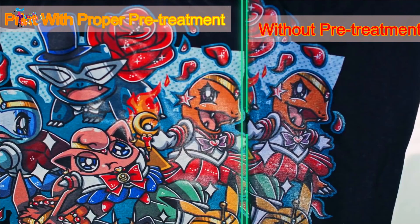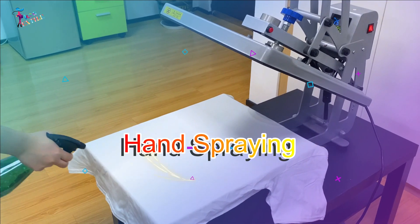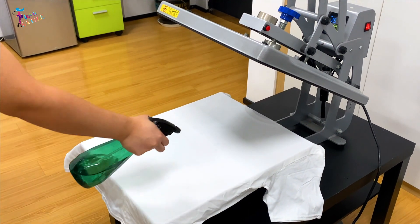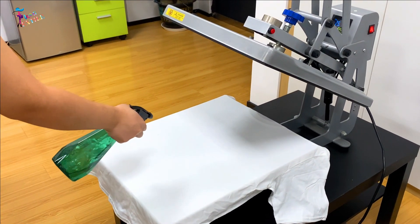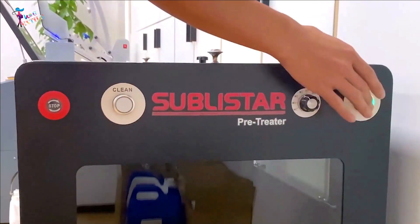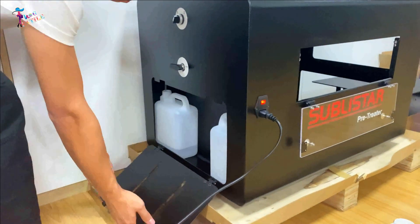You can print without pre-treatment, but it negatively impacts the vividness of the print and the washability. There are two ways to apply pre-treatment. For hand spraying, you can use the sprayer to spray the pre-treatment onto the garment as evenly as possible using a smooth back-and-forth motion.